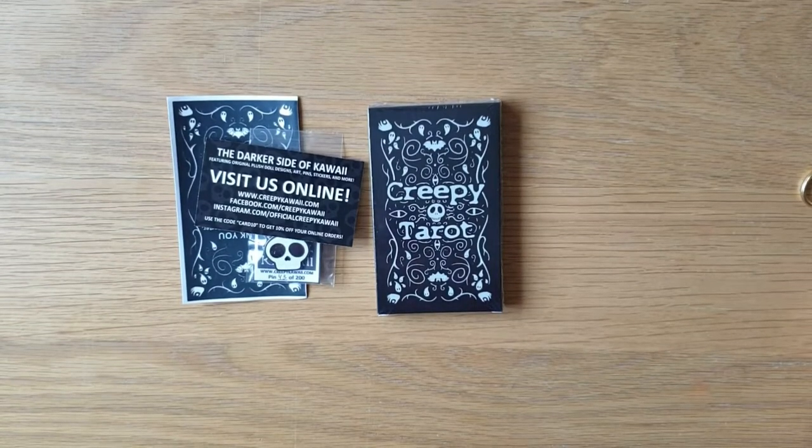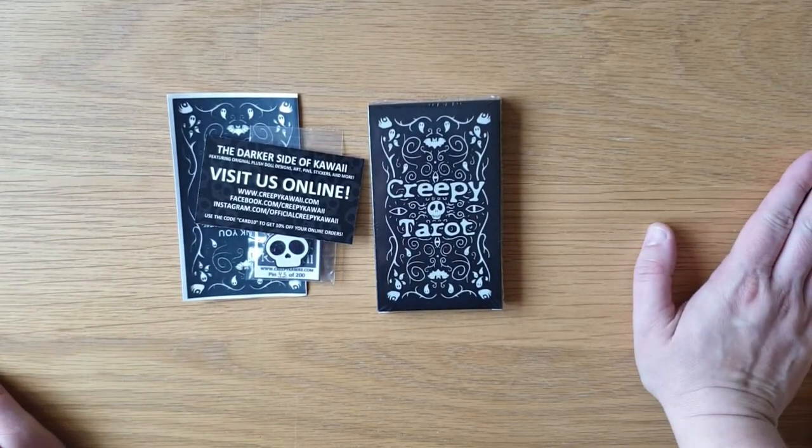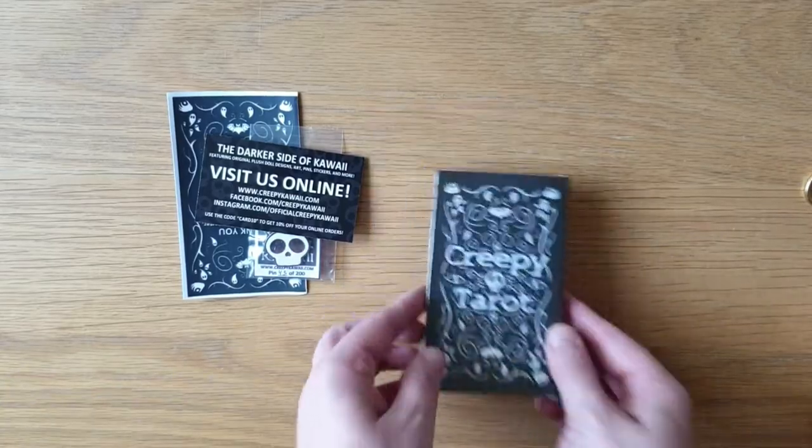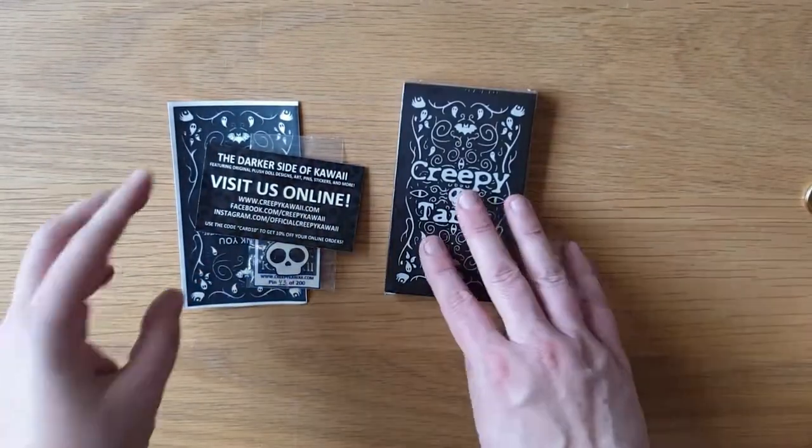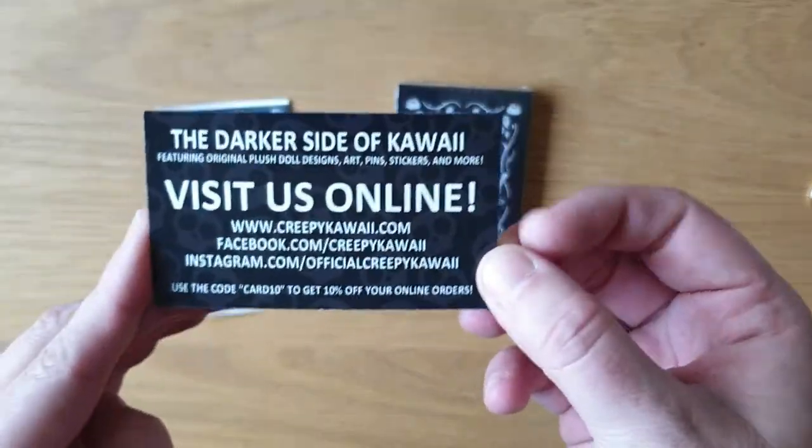Hi, welcome to Magpie Moonchild, my name is Kayleigh. This is an unboxing video and walkthrough of the Creepy Tarot. It's a major arcana deck only. There's all the details for Creepy Kawaii.